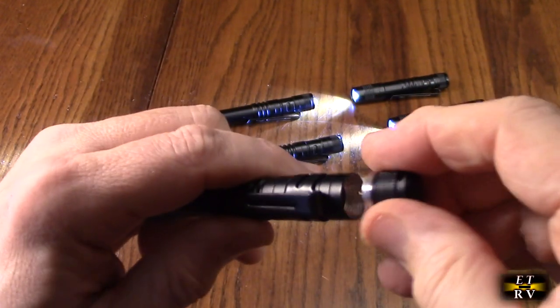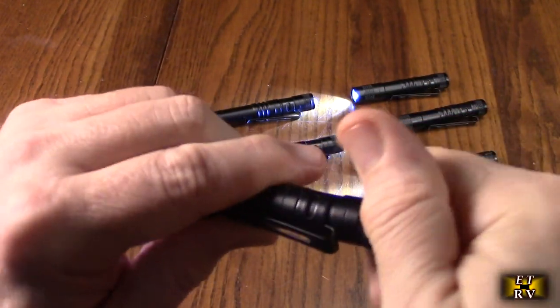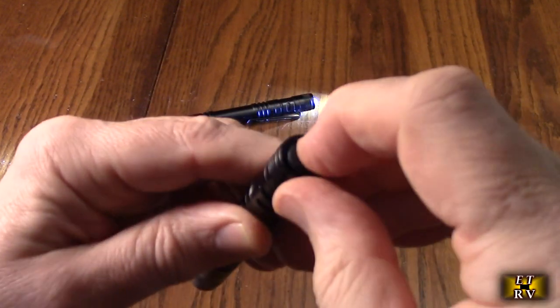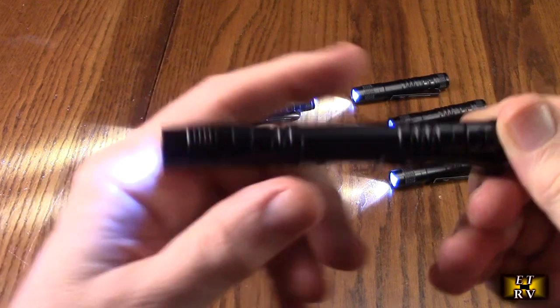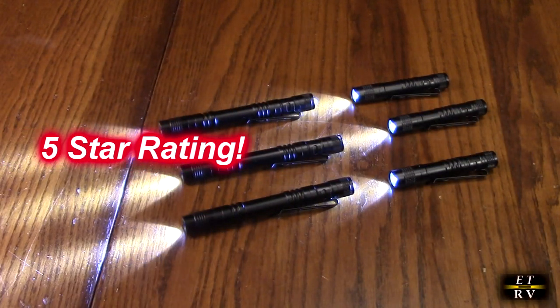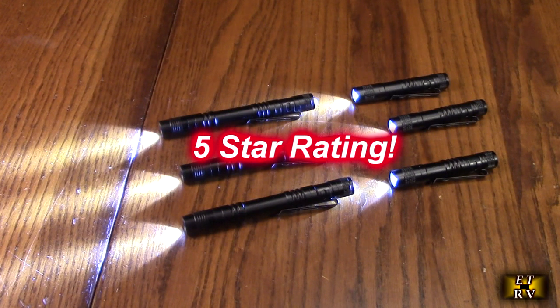This is very good quality — it's all aircraft aluminum — and on the back it has a very simple switch. Nothing fancy, just reliable. I'm going to give it a full five-star rating. I hope this video review helped you with your buying decision. Thank you for watching.